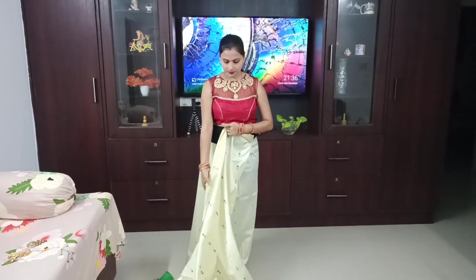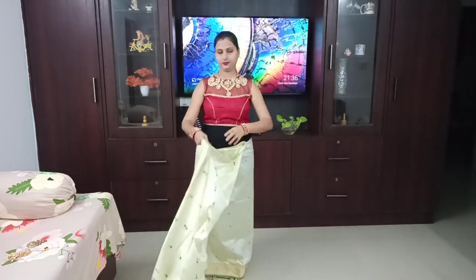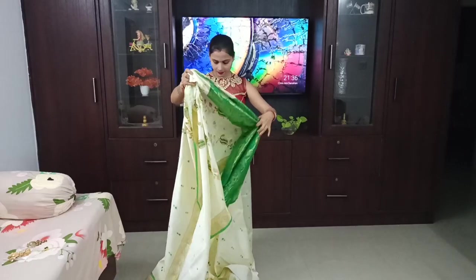After tucking, I will check it again — everything is well done, tucking is complete. Because if anything is left out, it will not create a good look from behind and it will look very odd.